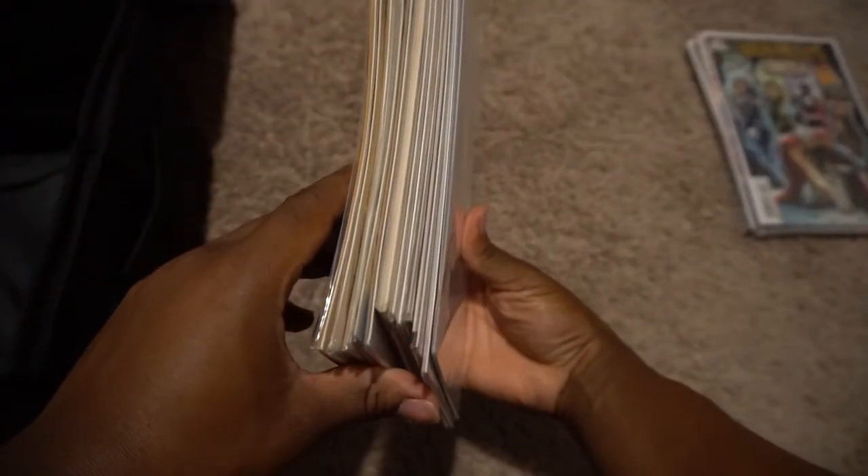We've got a pretty decent stack going right now. We're going to go ahead and put those in here. Yeah, this thing fits so perfectly! We'll secure them like that so they don't move — and they are good. Then we'll go on to the next pile.